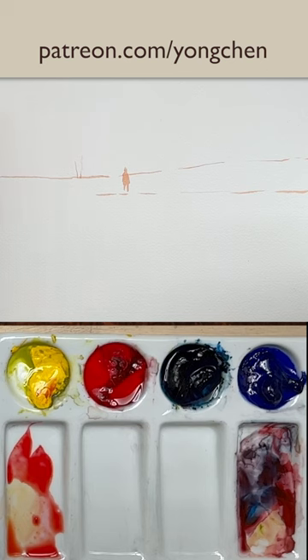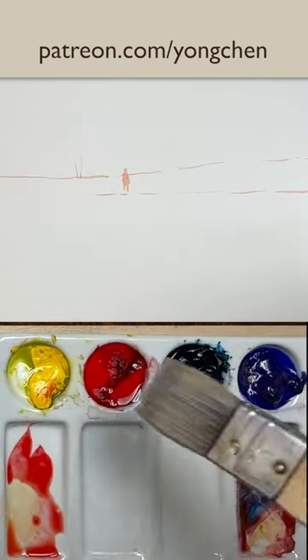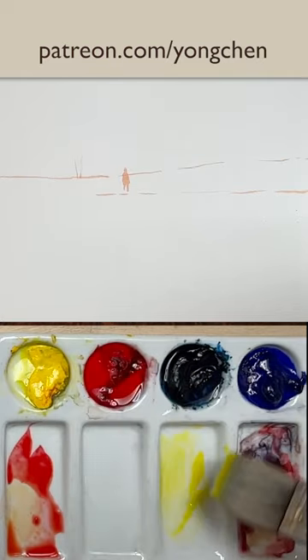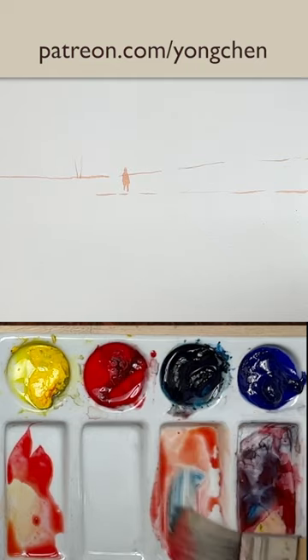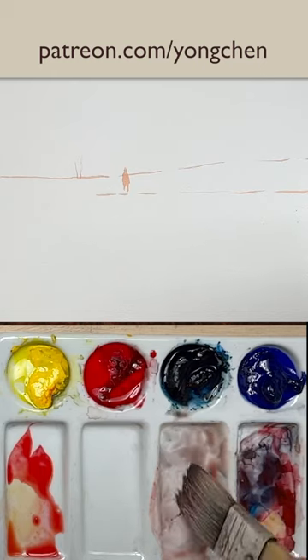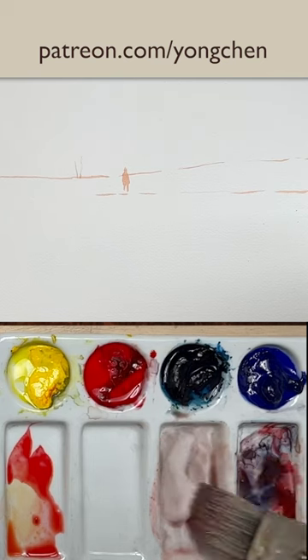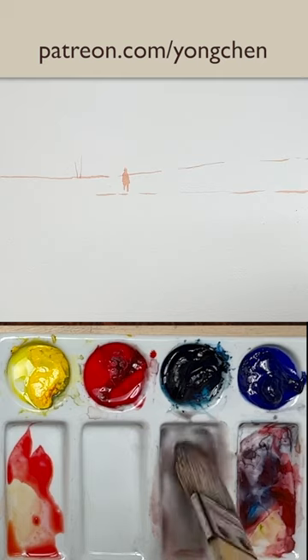The next thing we're going to do: we're going to first mix the gray color and use the large brush for the sky. The gray color is very simple — just get the yellow color, use this base, and the red, so it becomes the orange color. Then get the blue color together. It depends on how much blue, how much yellow, how much red, and you can get different kinds of gray color. I'm going to add a little bit more water to it, maybe a little bit more blue. You can mix any color you want.